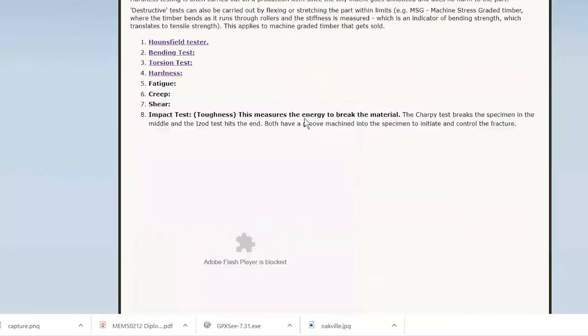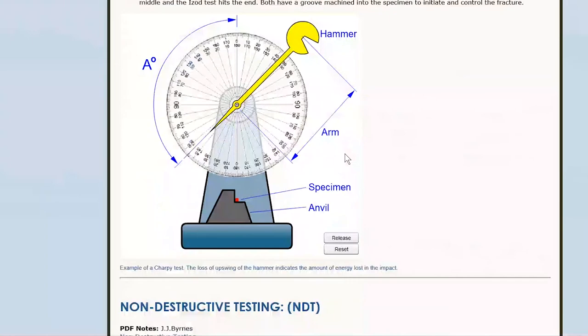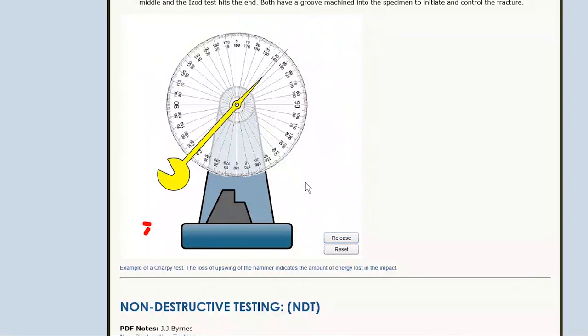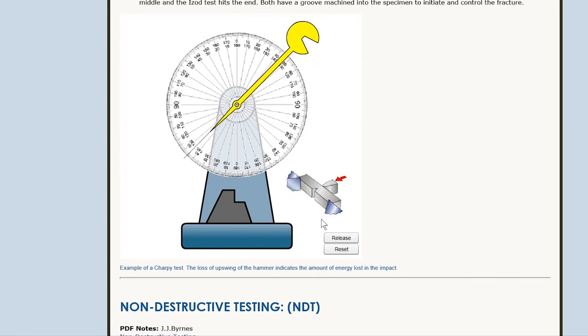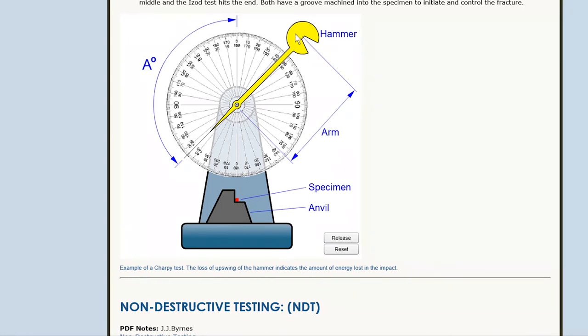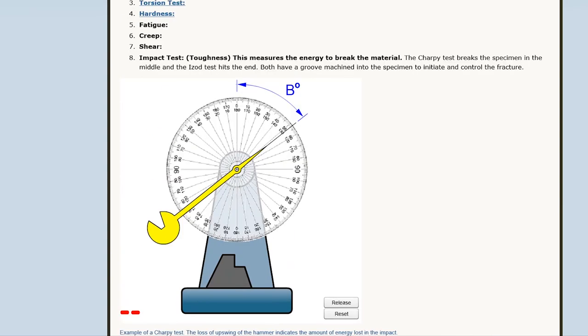The impact tester works by releasing the hammer from its raised position, swinging down to smash through the specimen. You then measure how far it swings up after breaking the specimen — the gauge is marked out in joules so you can read the energy directly. This is set up as a Charpy test using a square block specimen. You release the hammer, it breaks the specimen in two, and a drag pointer shows how far it swung, giving the toughness in joules.